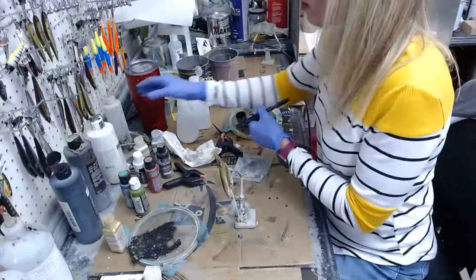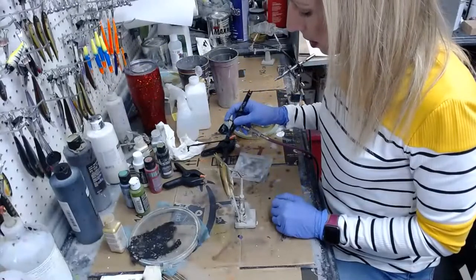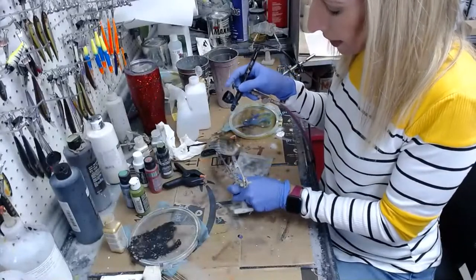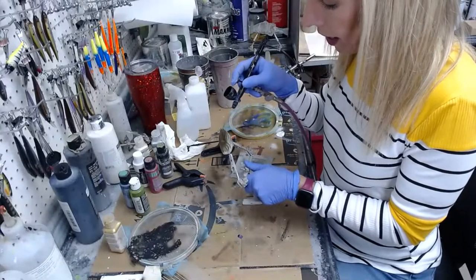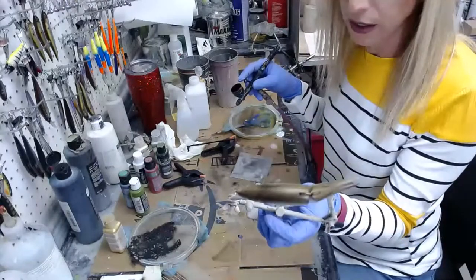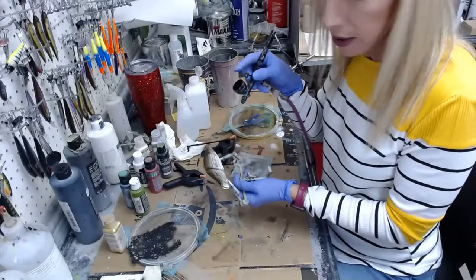I'm going to thin this back down a little. You can also add some 4004 which is transparent base to your black if you want it to be more transparent. I'm just going to mist it on slowly so it doesn't get too dark. If you don't trust your trigger finger, try mixing it with some transparent base or 4030 balancing clear — that'll thin it out so it's more transparent and you don't accidentally load the black on and cover everything up.